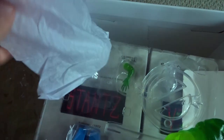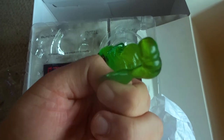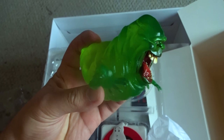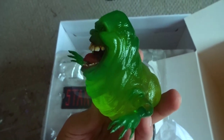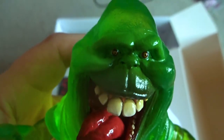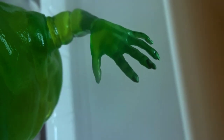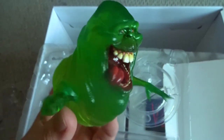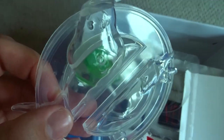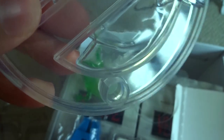His arms come separate so there's a little bit of assembly required — just regular ball sockets, you pop them right into the body. There's some great detail in the face, the teeth and the eyes, little freaky beady eyes. He's even got little individual pointy fingernails. I think this is a really good sculpt for Slimer. The base here is a clear plastic base, and it actually looks like there's a crack in it already. Hopefully that's not gonna be that much of an issue.